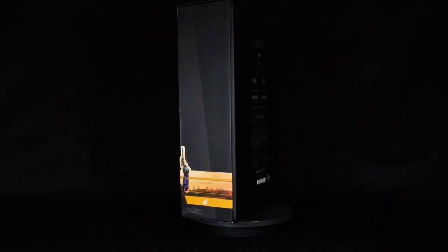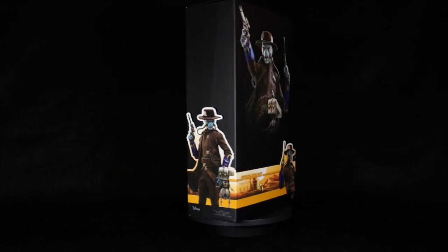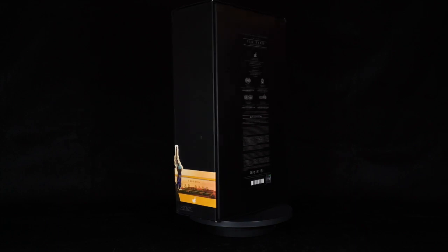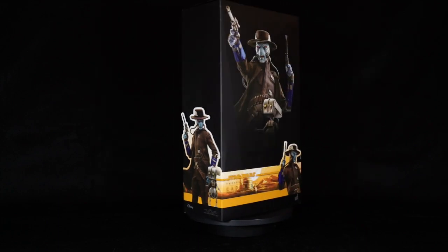Hello everyone and welcome to Bosky's Collection, where all your heroes and villains come alive. Today I'll be unboxing and reviewing, with the help of a friend of the channel Emil, none other than — yes, you guessed it — Cad Bane.